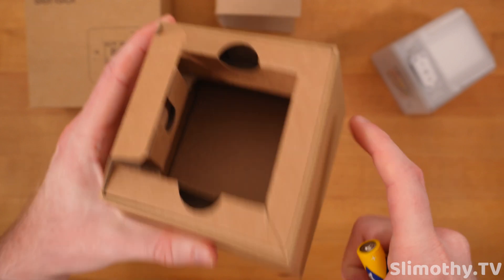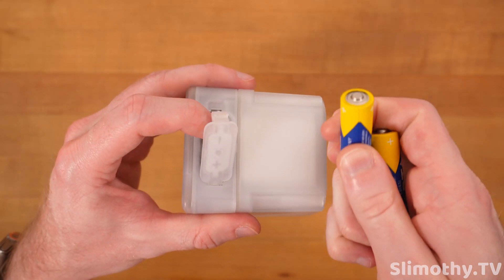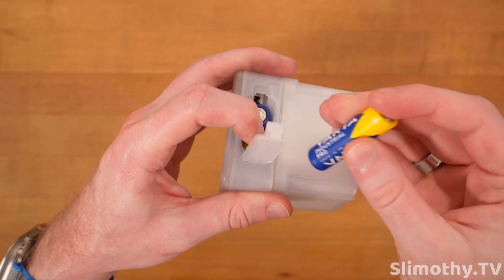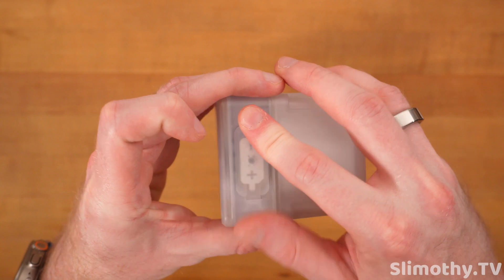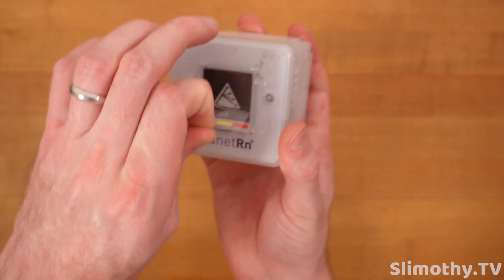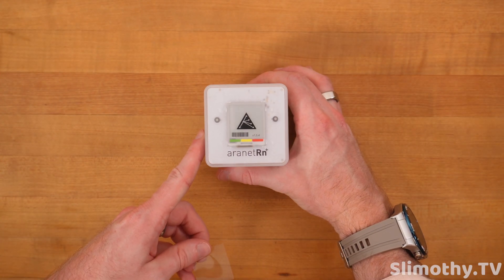Next step is to insert the batteries. This one has a minus, so it goes in this way, and the other has a plus. Let's find out if that's correct — yes, it is now in. Let's peel off the screen protector and it is booting. Let's see what it looks like when it boots up.